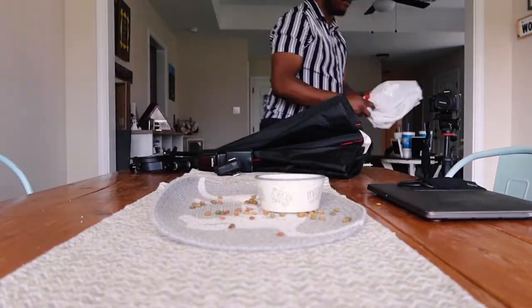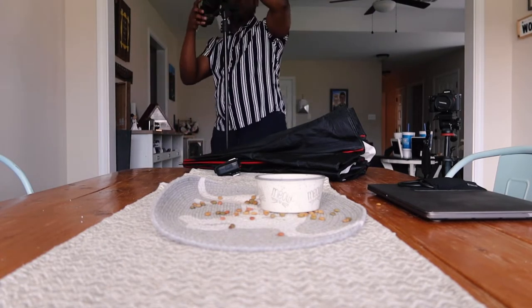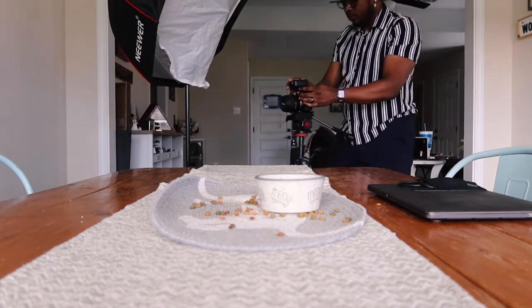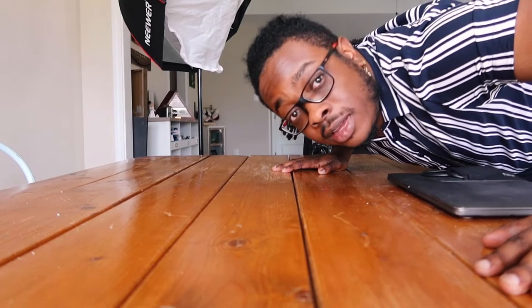Now that all of that stuff is set up, it's time to frame my shot. I'm going to be shooting into this corner mainly because I like the white wall and I like this window light. I have the flash set up but that's mainly for fill.